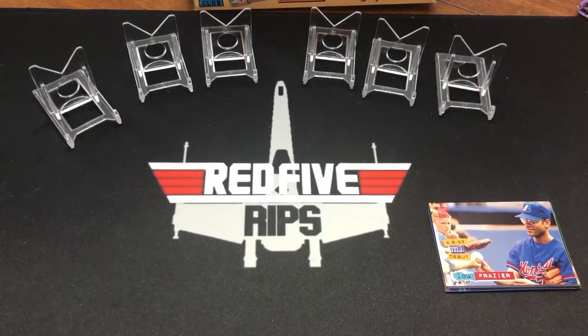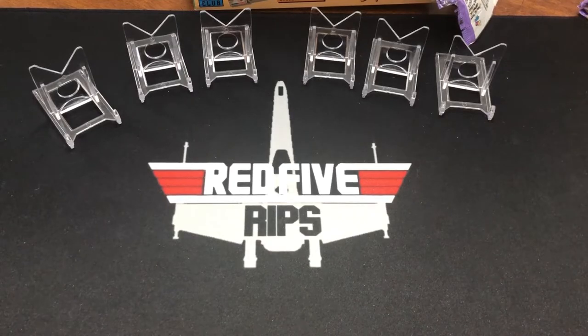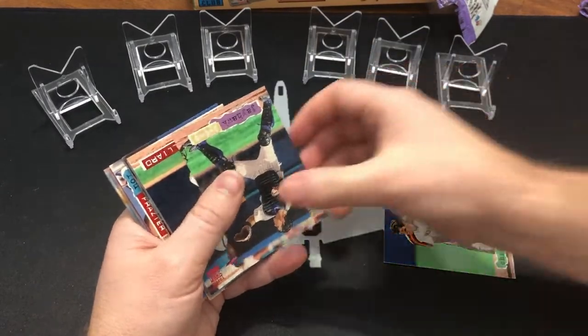They are turned all different ways, so we need to take a minute to get them ready. Tiny bit of sticking, but manageable, I think. All right, let's see what I got on my first pack here.